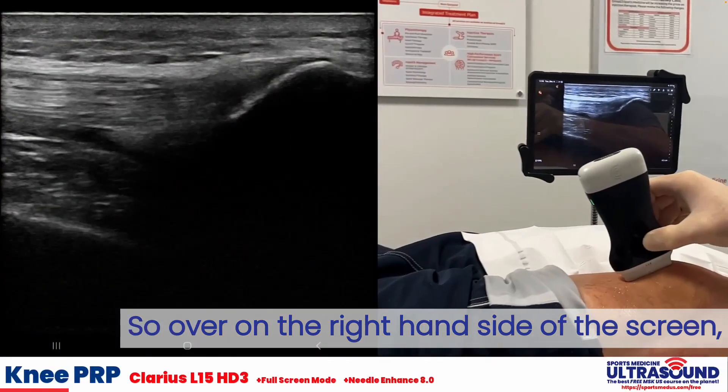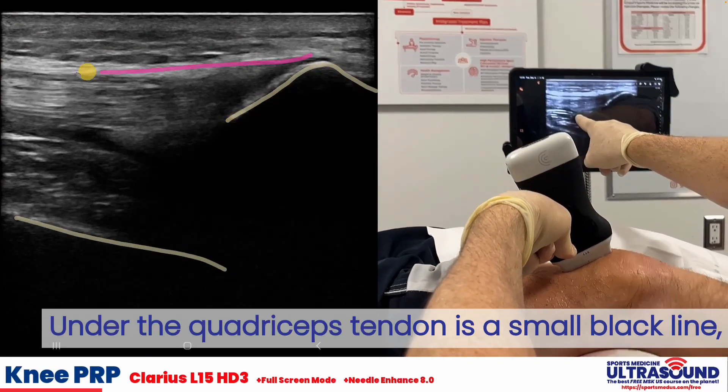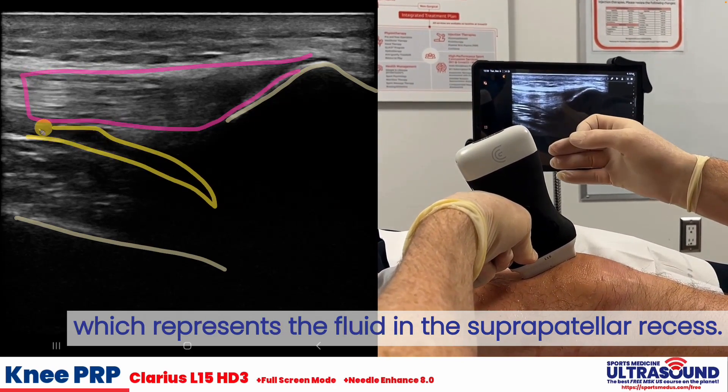Over on the right-hand side of the screen, we've got our patella. Down on the bottom left-hand side, we've got our femur. Under the quadriceps tendon is a small black line, which represents the fluid in the suprapatellar recess.